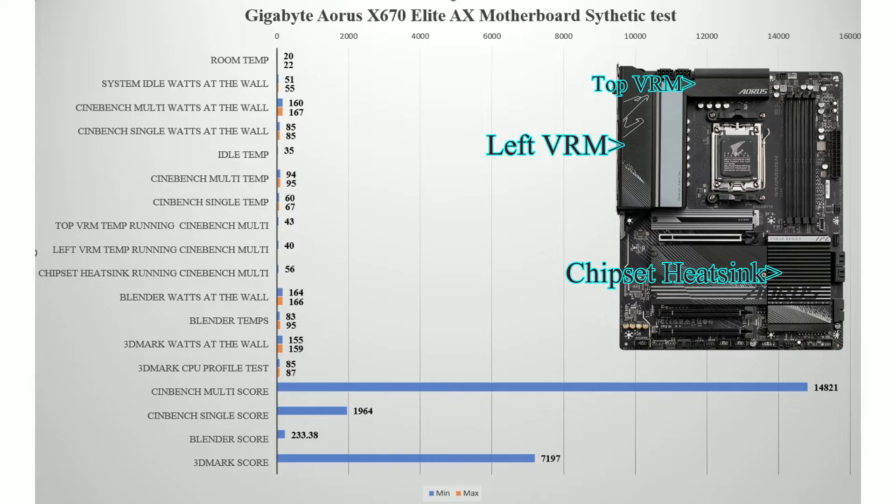We were testing Cinebench constantly for nearly two hours — ran it for an hour, then done the other tests afterwards, so about two hours of runtime in total. It got nice and warm, and there was time for the water in the cooler to normalize. Even though the CPU is getting up to 95°C, the board itself is staying well cool. The chipset at the bottom right is obviously the hottest at 56°C, and it never really went over that on any of the tests. The Cinebench score of 14,800-plus is good — can't complain at all.